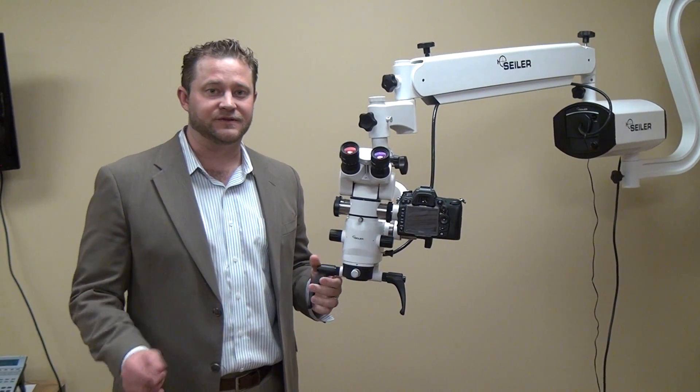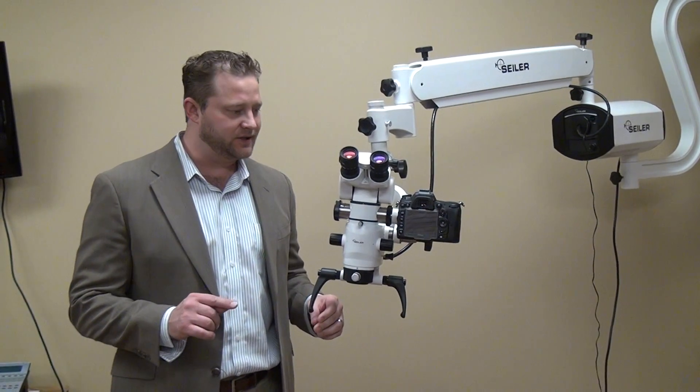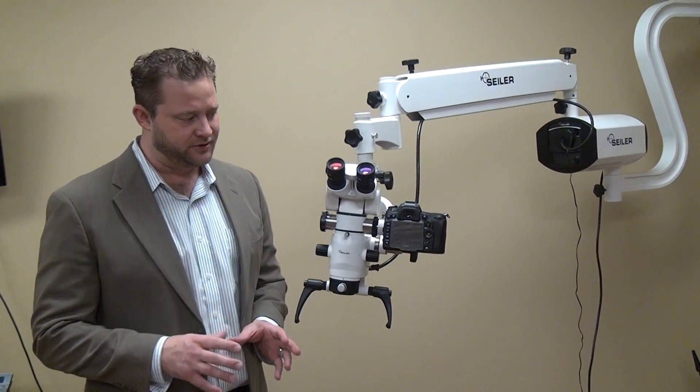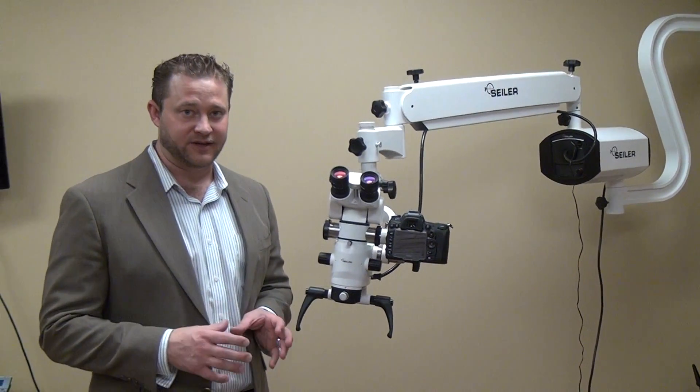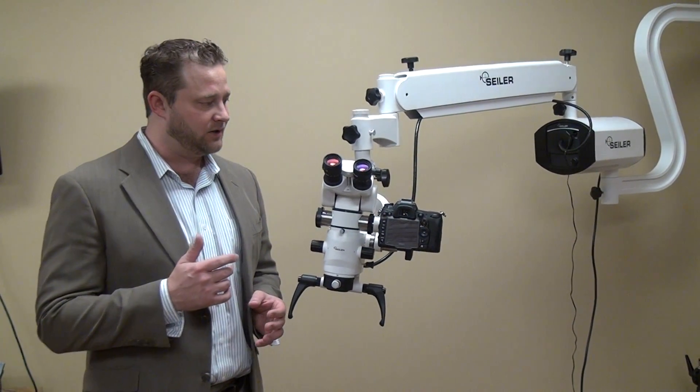Hi, I'm Dane Carlson, Division Manager of Siloed Microscopes based in St. Louis, Missouri. What I wanted to show you today was just to make sure that you understand with a DSLR camera some of the advantages of using it on your microscope.